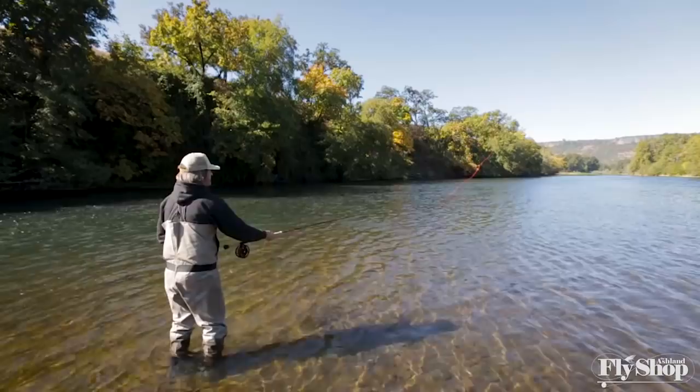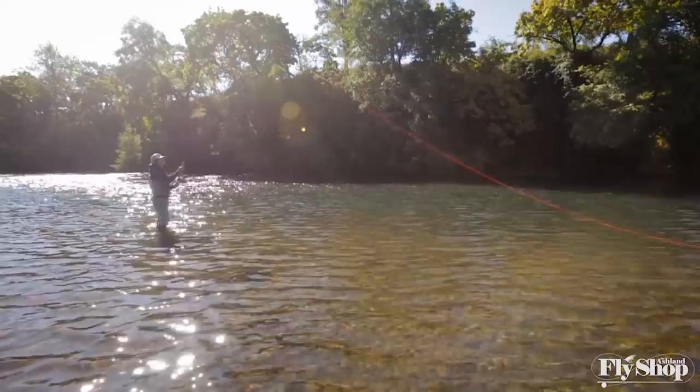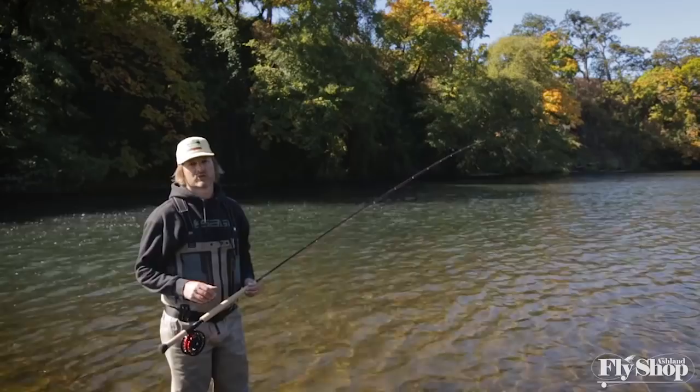If you keep the rod high and the tension stroke only goes towards the opposite bank, you've got a good chance of pulling this thing off. Thanks for tuning in, folks. Don't be afraid of the snake roll — go out and practice, have fun with it. If you have any questions, give us a holler at the Ashland Fly Shop. See you next time.